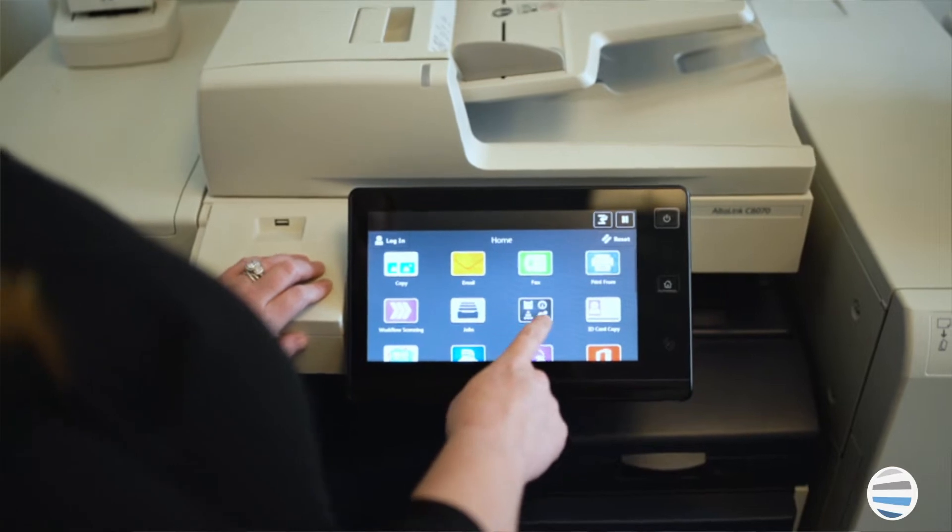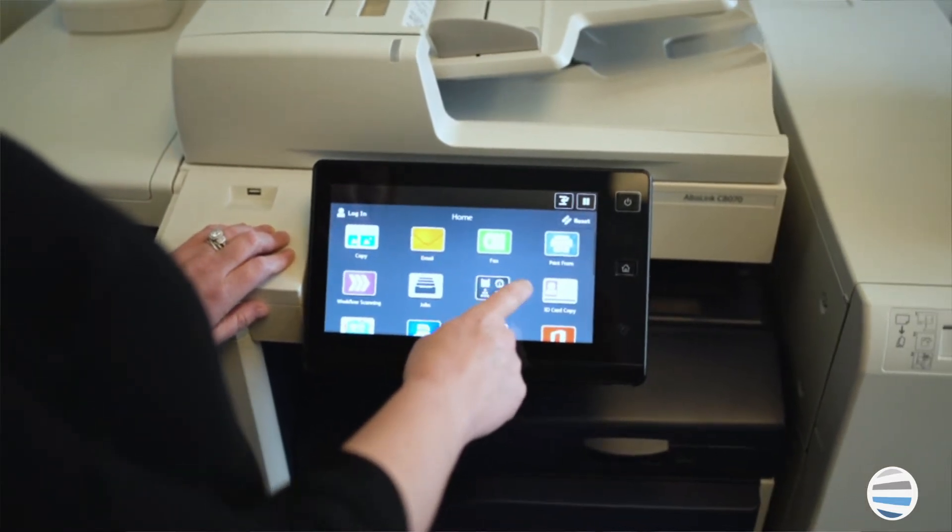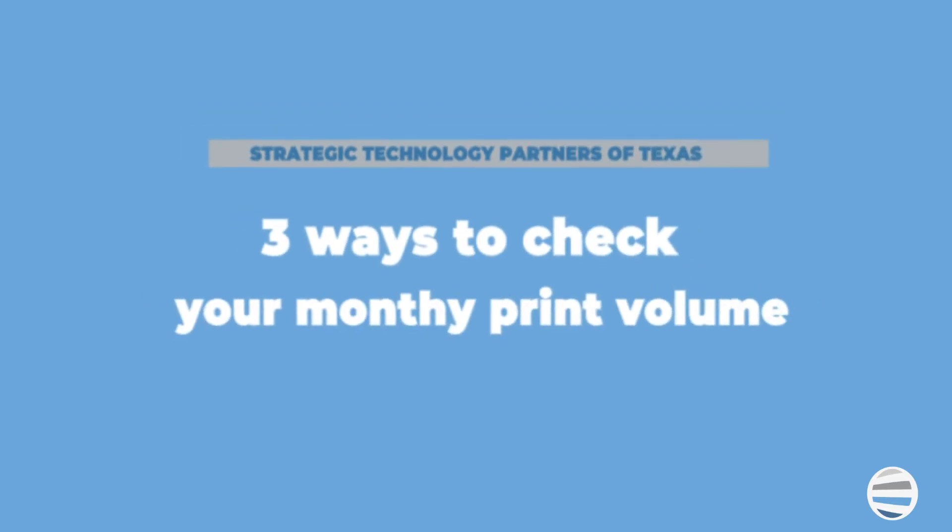So, should you follow a printer's duty cycle or recommended print volume? You should always follow a printer's recommended monthly print volume. Here are three ways to check how much you print in a month.